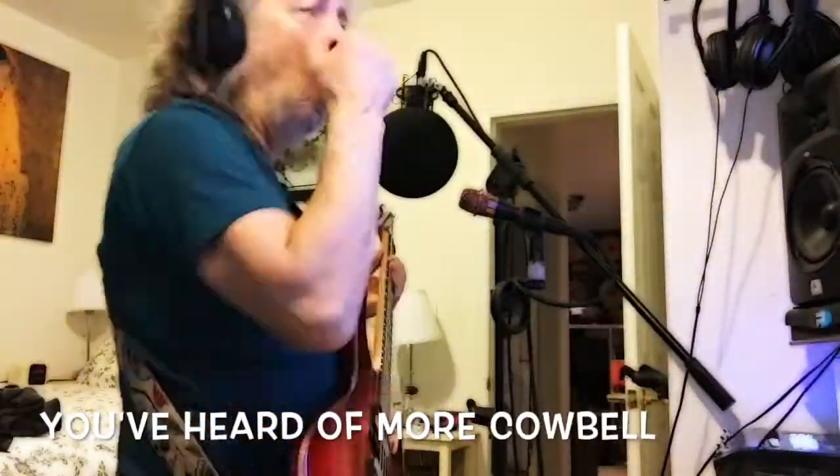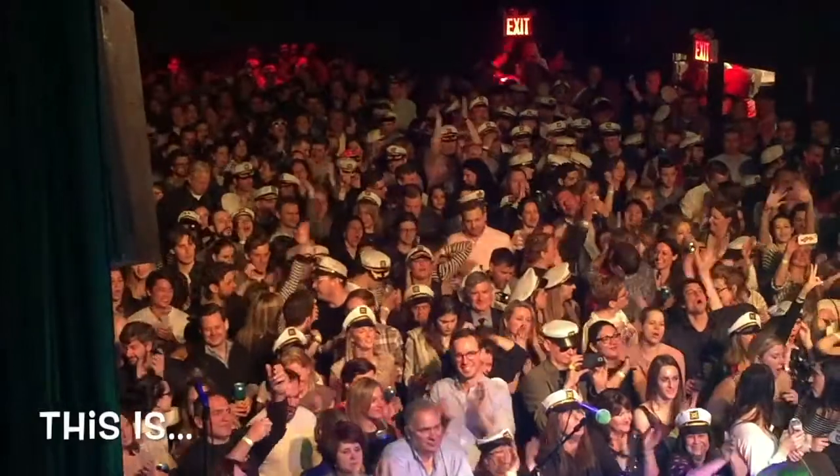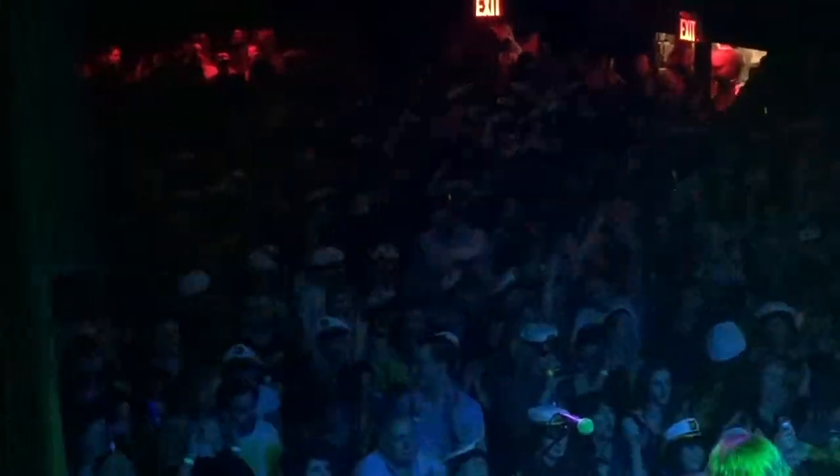You've heard of Moe's Cowbell? Well, this is... Moe's Cowbell.